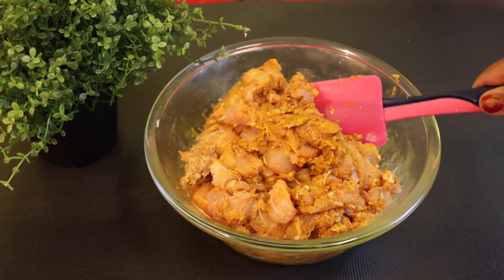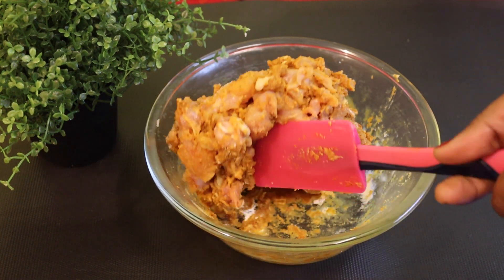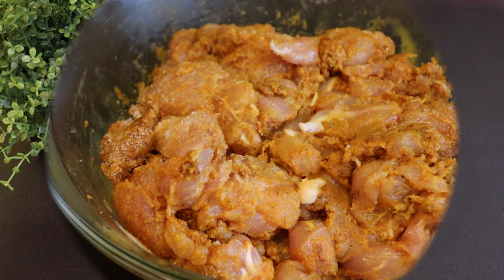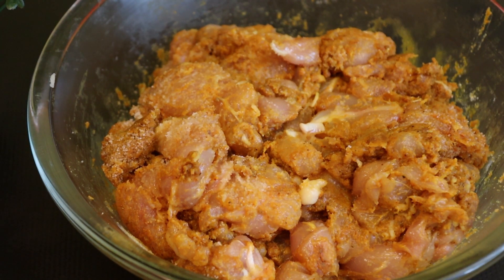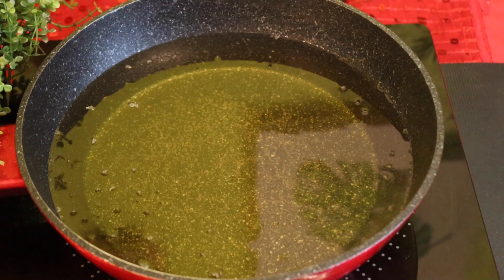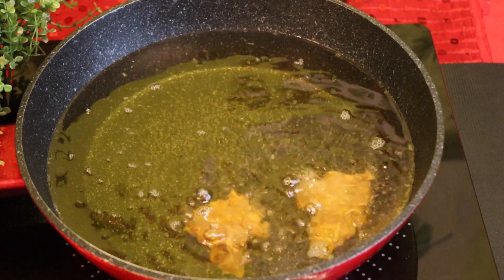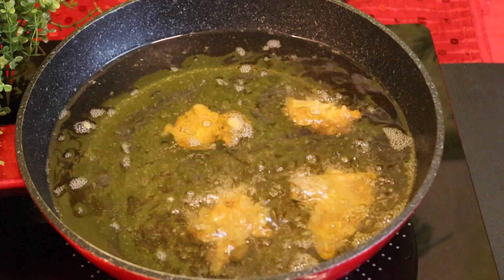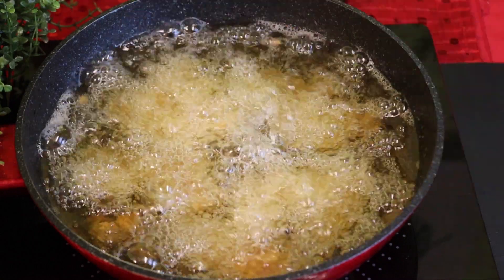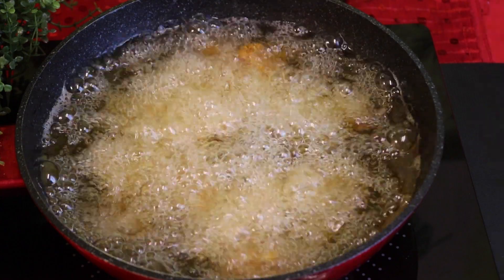I'll mix it with a pothanesa and put it in. I'm going to mix it with oil, so you can add it one by one pot and put it in a little bit.